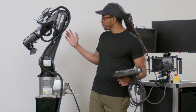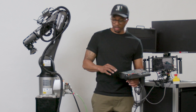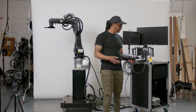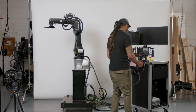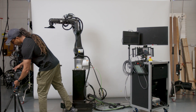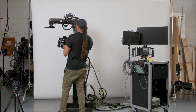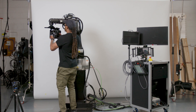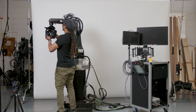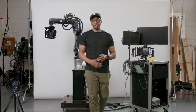Once it's all booted up, we're going to move from our transport position into our home position, and get the robot ready so we can attach our camera system onto there. So step three is attaching our camera. If we already have our camera rigged up with the top plate on there, we can just go ahead and slide it on to axis six. Let's lock it in there, and that is it — the camera is essentially ready.